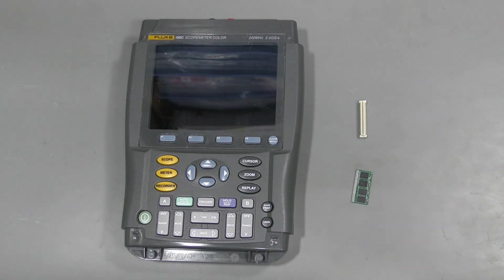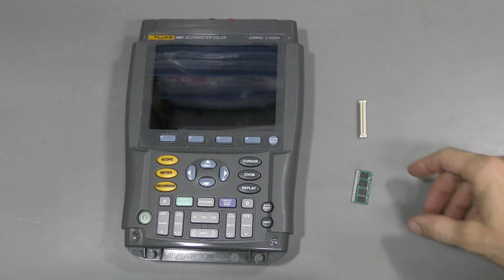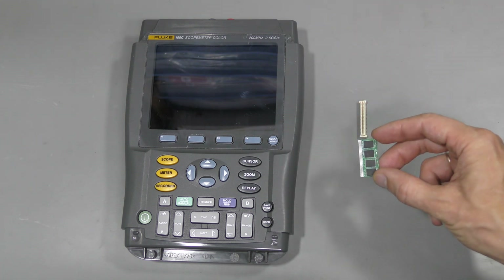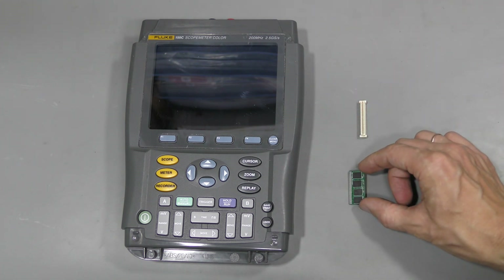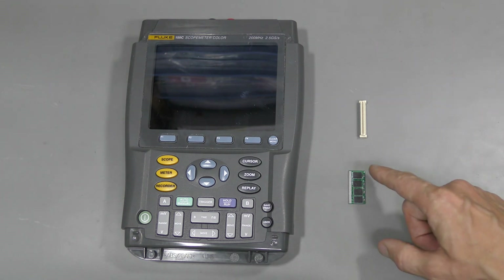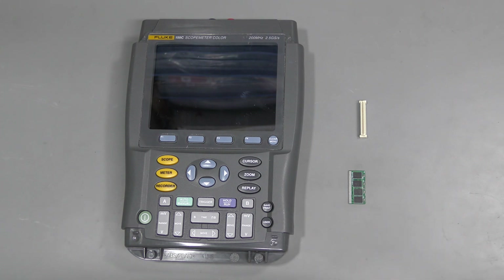Hi everyone, welcome to the lab. In one of my previous videos I showed how I managed to make a memory module for Fluke Scopemeters — I will put a link in the description. My approach at that time was to pre-program flash chips before soldering. And to read the original chips I had to desolder them from the original Fluke memory module, but I had to desolder them anyway because I needed to trace connections on the board.